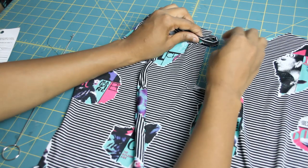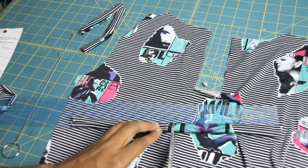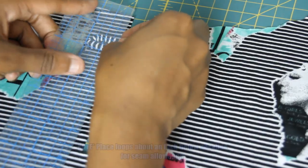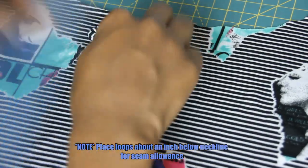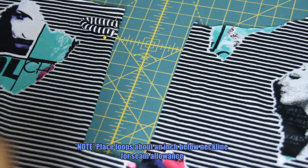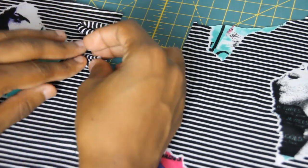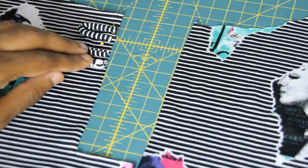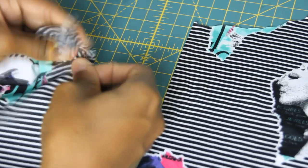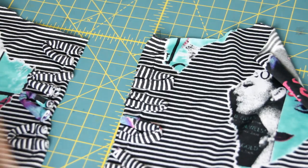Now we're figuring out how long you want your loops to be. You can use your clear ruler to place where you want them to be on your garment. After you have them all pinned down, topstitch with a zigzag stitch, and then it should look like this.